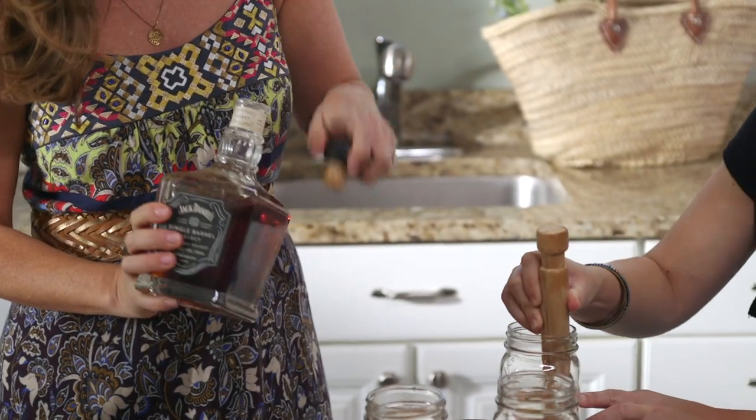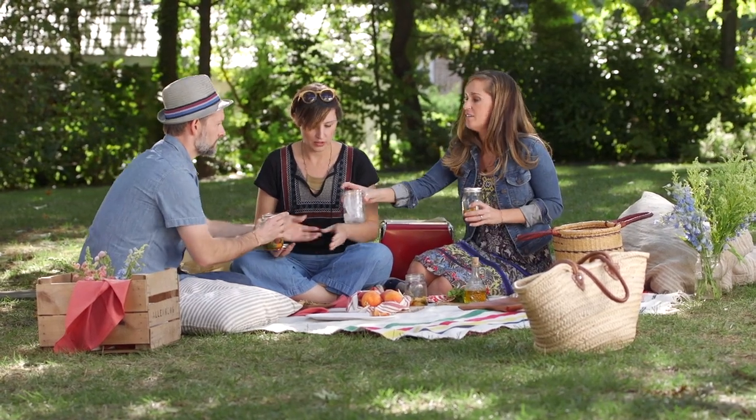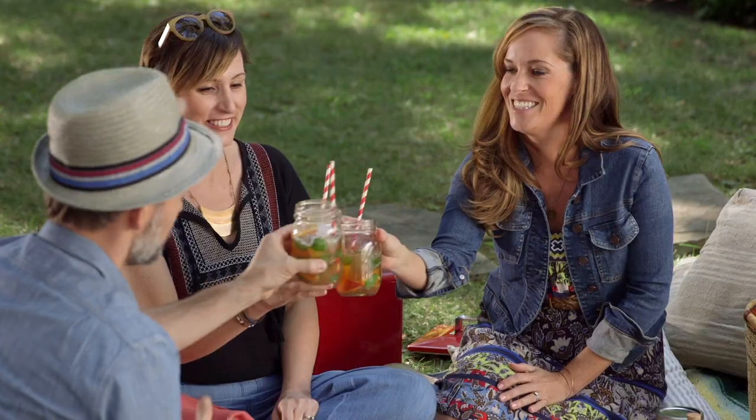I used the Jack Daniel's Single Barrel Select for this. When you get to your picnic, open it up, add a little ice, give it a good shake, add a straw, and it's ready to drink.